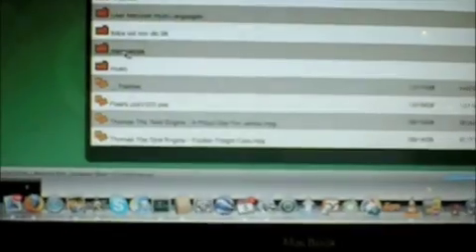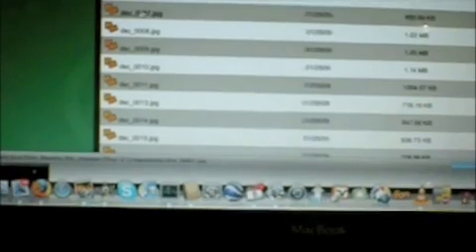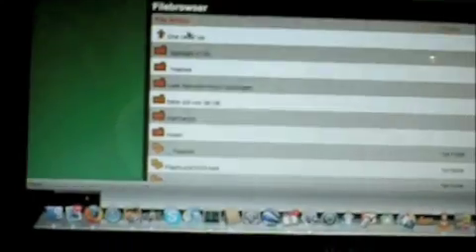I go back, and then I have pictures here, so I can also see pictures from the Fonera over Wi-Fi. I'll just get one picture by chance — this is a picture of the Atlas Mountains as they appear from Marrakesh. So this gives you a sense of what a Wi-Fi hard drive looks like.